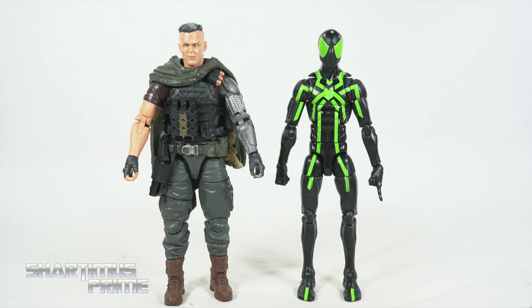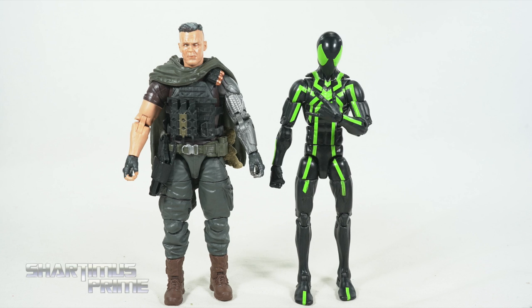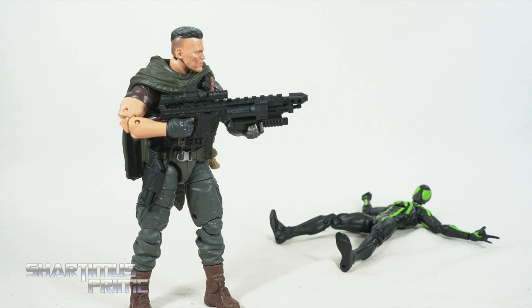Whoa, you're from the future? Hey, so in the future, do people get tired of watching me get my butt kicked all the time, or does it just keep on going forever? Oh, that answers my question.